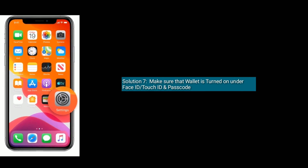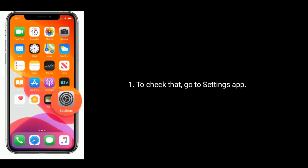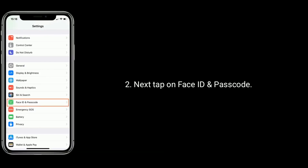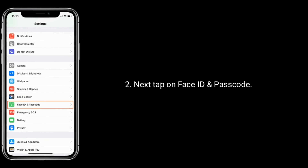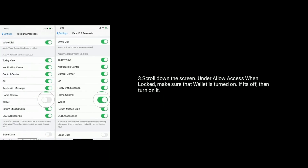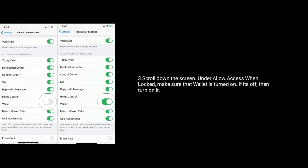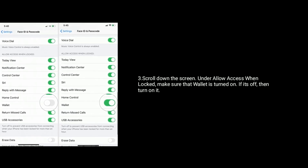Solution 7 is to make sure that Wallet is turned on under Face ID or Touch ID and Passcode. To check this, go to the Settings app, then tap on Face ID and Passcode or Touch ID and Passcode. Enter your passcode, scroll down the screen, and under 'Allow Access When Locked,' make sure that Wallet is turned on. If it is off, turn it on.